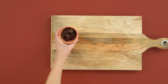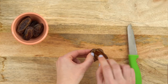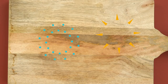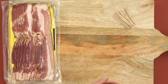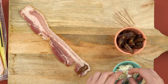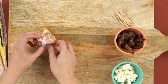Start by slicing up your dates. Cut each one in half, remove the pit, and then slice it into quarters. Grab your toothpicks, your bacon, your dates, and your goat cheese, and start assembling. Add a slice of date, a little bit of goat cheese, and roll it up. Then secure with a toothpick.